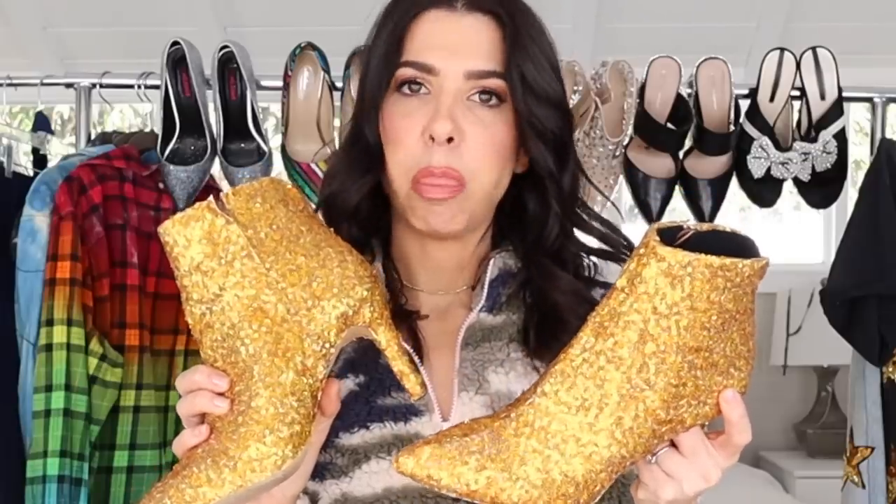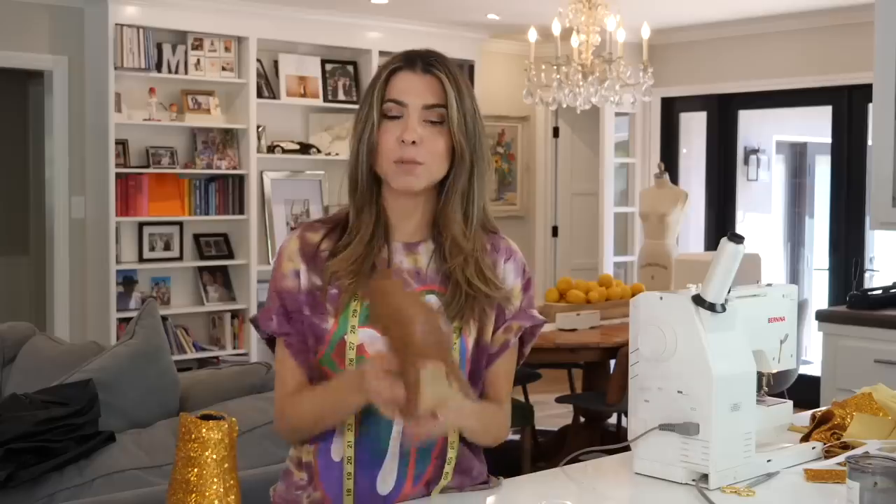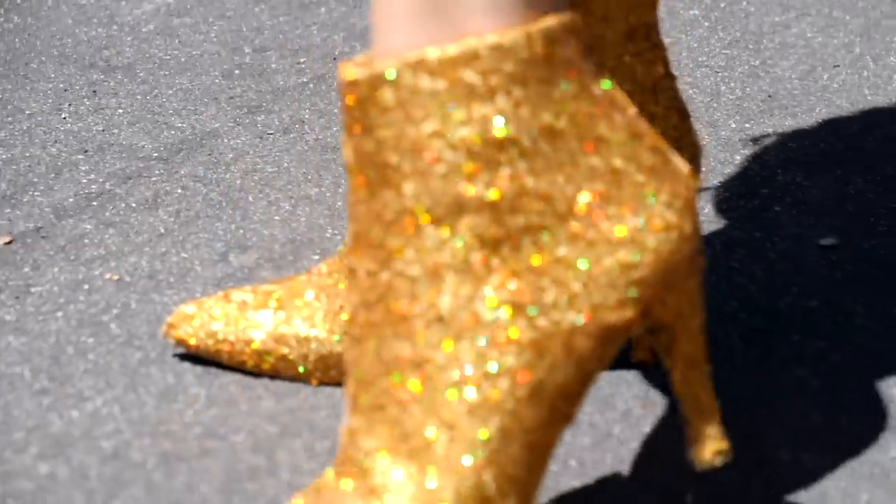Now a DIY I don't love — the recovered holographic boots. The technique for recovering a boot worked like a charm; I highly recommend the video for that. What I don't like is the fabric — in sunlight it has a holographic effect, but the gold just isn't flattering. I never wear them because the gold clashes with everything. If I could do them again I'd use black sequin. It's a good DIY, I just don't like the finished product.